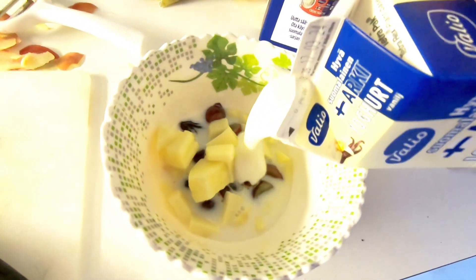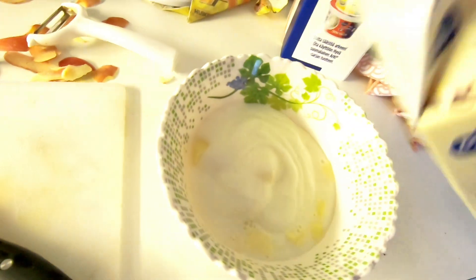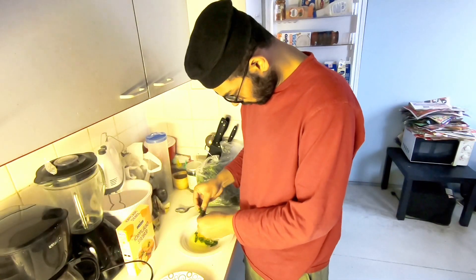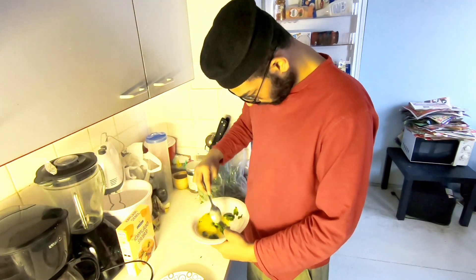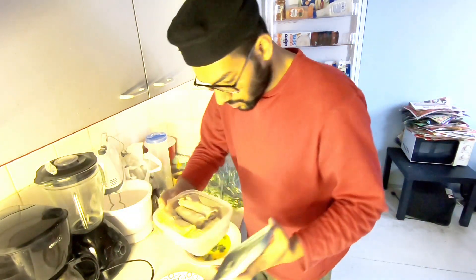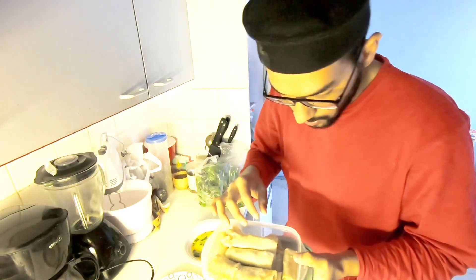Oh hi! Today I'm going to show the freezer. This is the present. This is the amine. This is the spring roll.